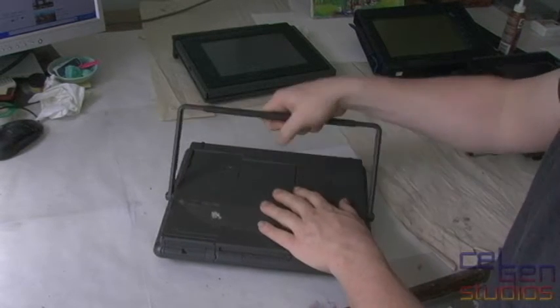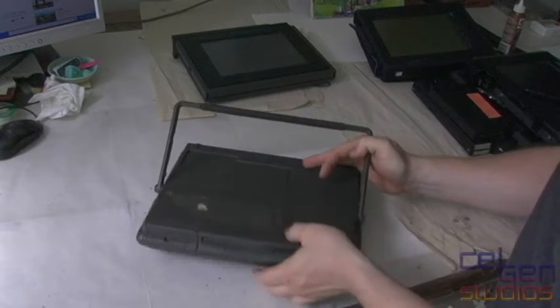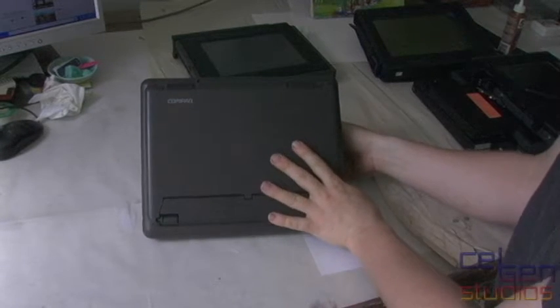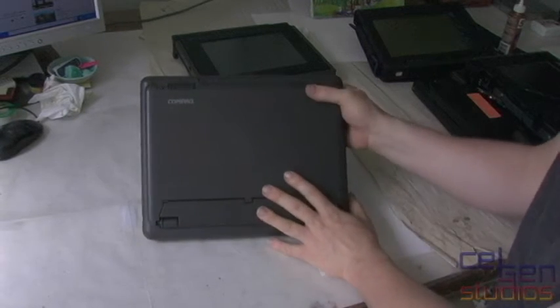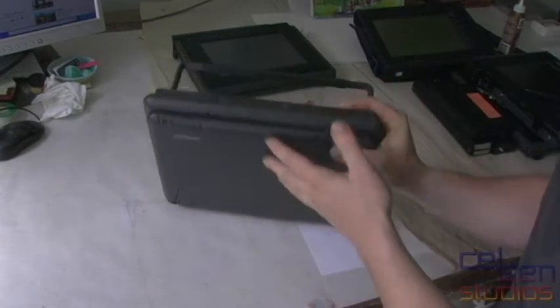We also have what you could call a carrying handle — or a stand — which is great for leaning the laptop up. You can adjust it to just about any angle. It's a bit hokey here because I have these plastic protectors over what I usually use on a paper table.